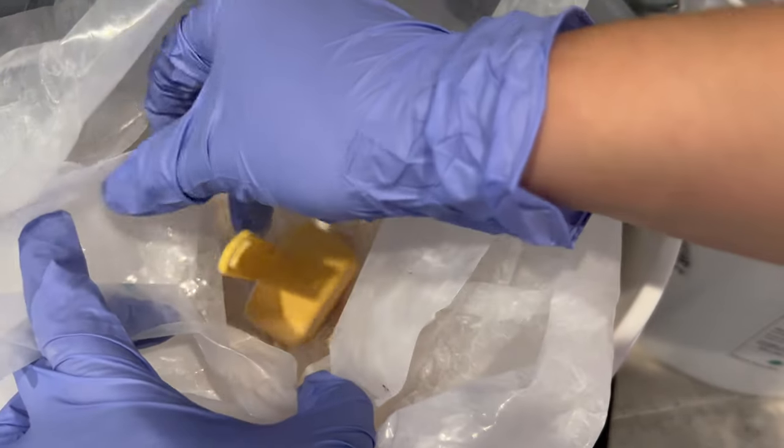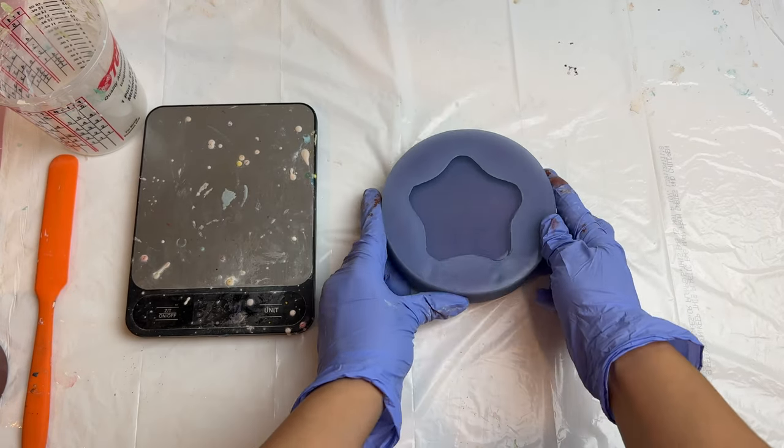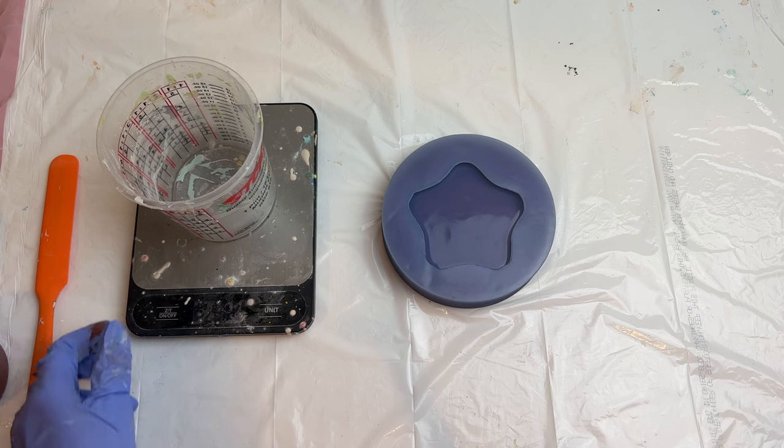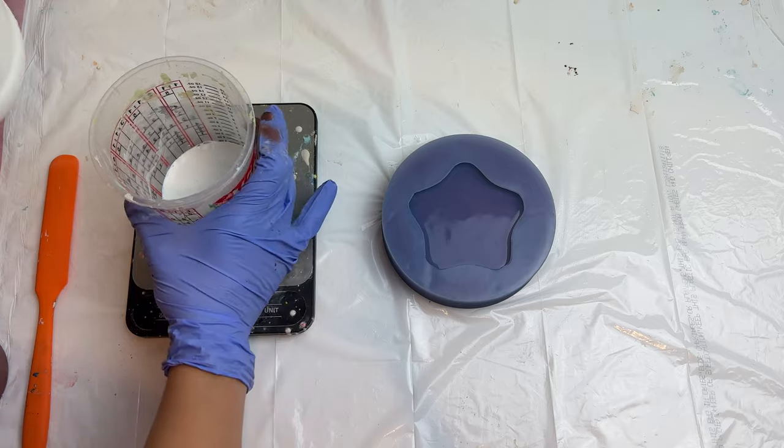It will show you exactly how I mix these two components. Here is the mold that we are using for this project — it is the flower tray mold we made together in our last video. Go check out our mold making tutorial after this to learn how to make your own unique molds.